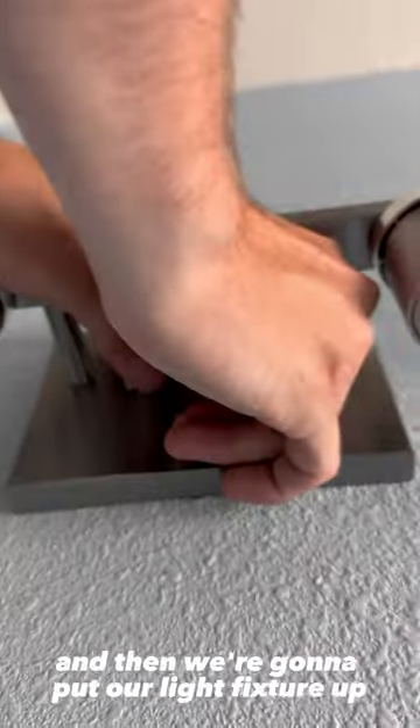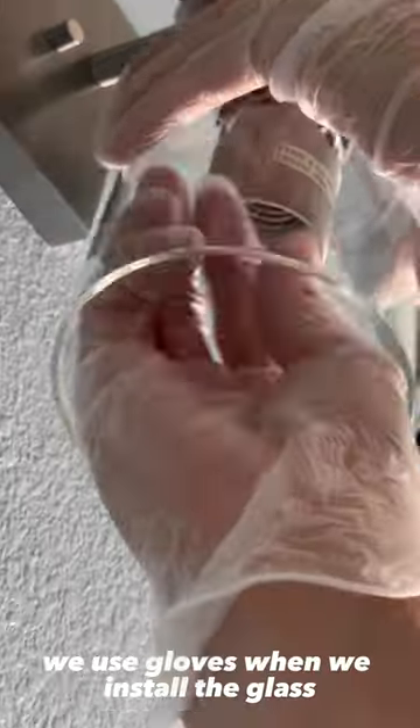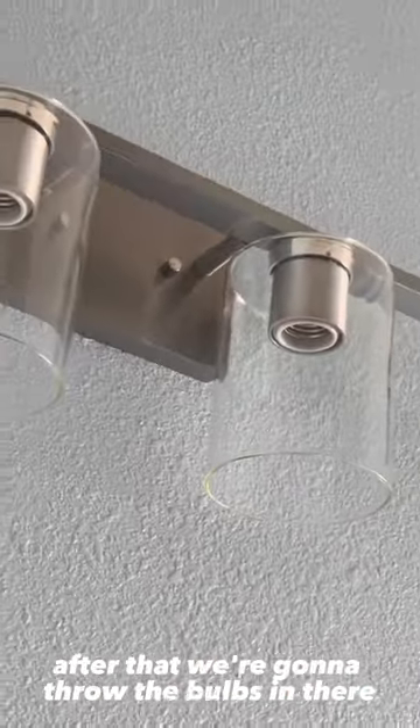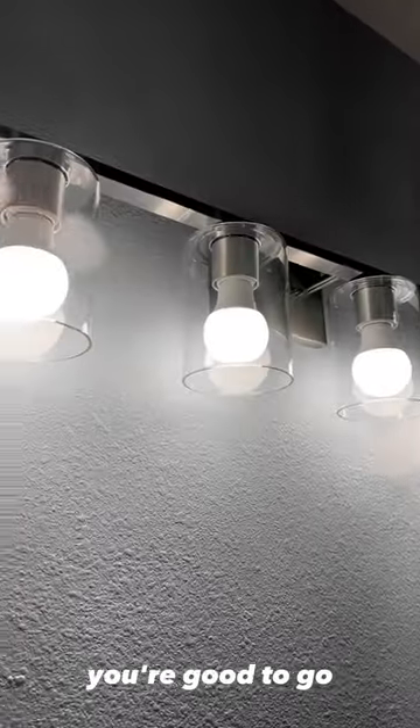And then we're going to put our light fixture up. Once it goes up, we're going to use these little nuts here to secure the light fixture to the wall. Then we're going to install the glass — we use gloves when we install the glass so we don't get fingerprints all over it. After that, we're going to throw the bulbs in there and that's pretty much it for the light fixture. Turn that thing on, you're good to go.